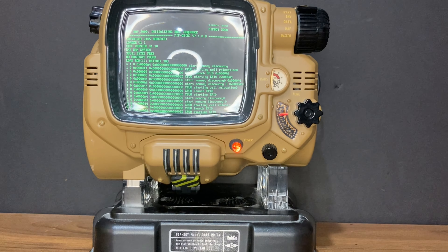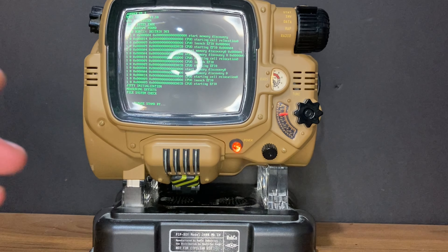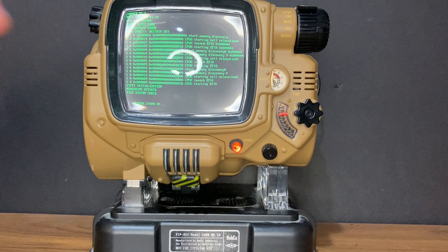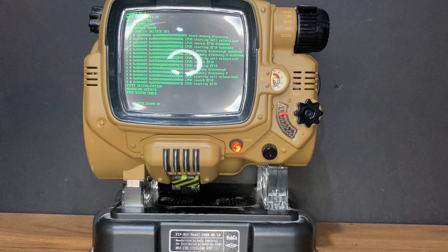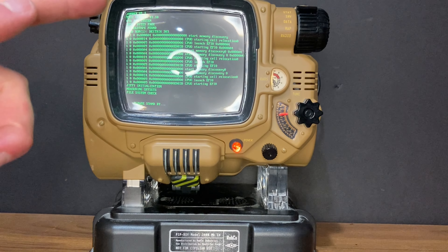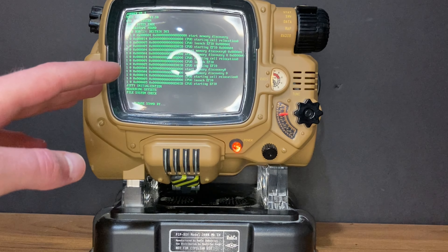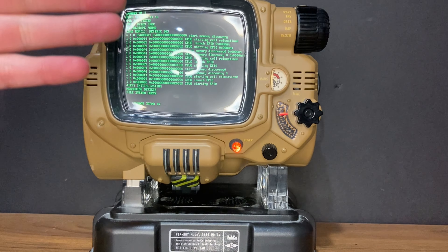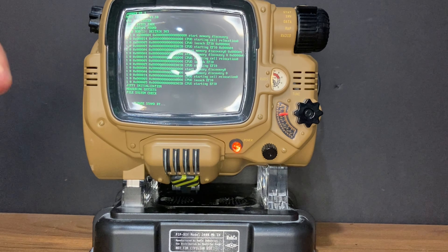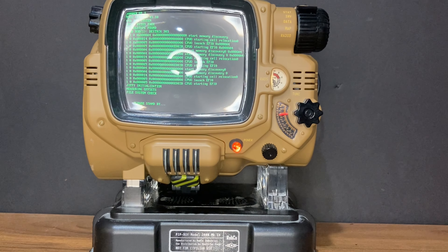I'm about to do something potentially very stupid. I got this very rare, very expensive Bluetooth Pip-Boy on eBay, but the problem is it's stuck on the boot screen like the good majority of these because it has a software issue or at least some type of issue. I have a theory — well, it's not really my theory, I stole it from some guy on Reddit — that if I take this apart and replace the battery, I can get it working again. As far as I know, that guy's theory has not been proven yet. I'm going to attempt to prove it.